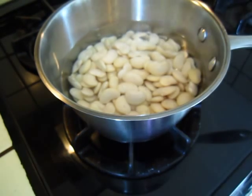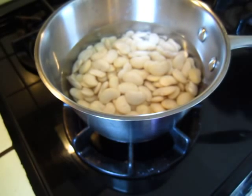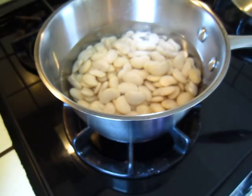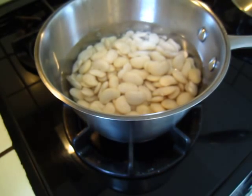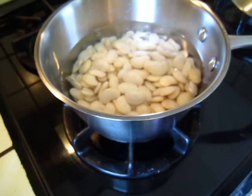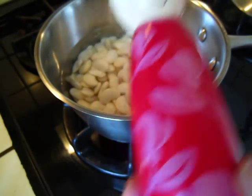It is pretty easy. Just boil it. Put some spice you like. I do not know finally what I will do with it, so I will put some very simple spice.